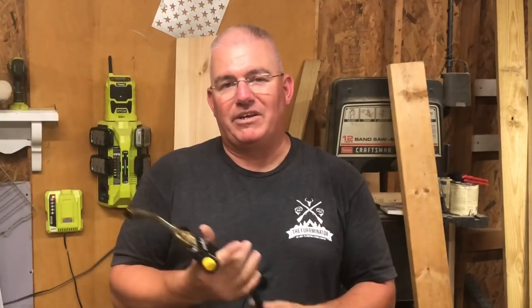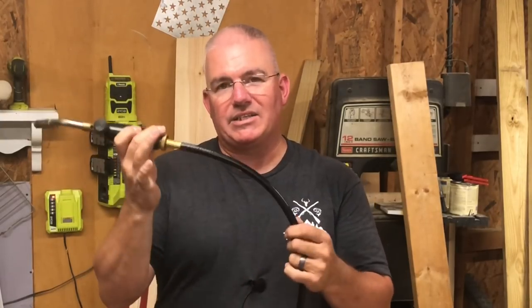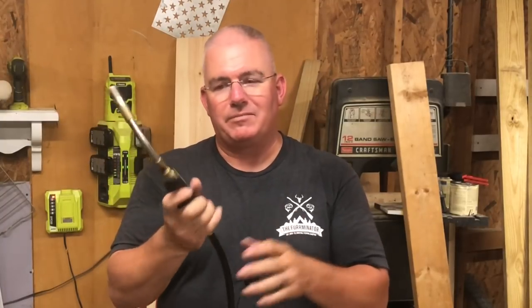Hey guys, real quick. I had several questions after I posted my last video, which was the rustic Puerto Rican flag. In that video, I used this torch to torch the flag. A lot of people questioned me about it because it does not have the propane tank or the little propane cylinder on it — it has a hose — and they just wanted to know how I got that or where I got it. So let me tell you about it.